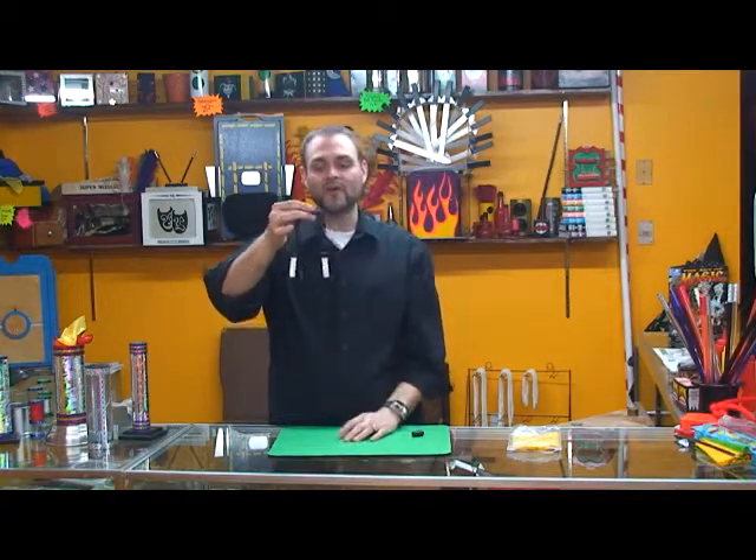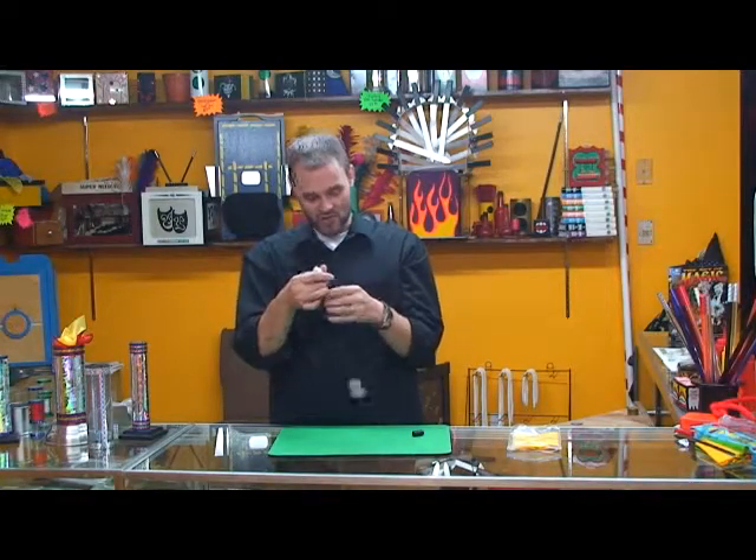I've been using this alongside a breakaway fan — I use them both together for almost 20 years now. This is an inexpensive item that can really add a lot of entertainment to your show.